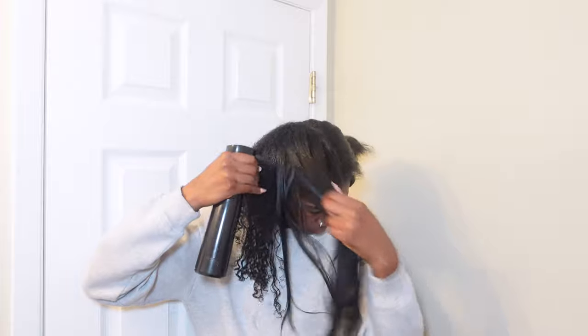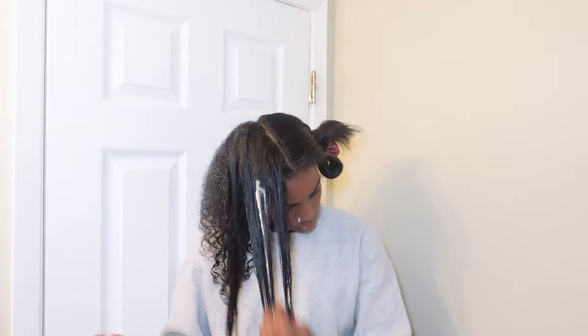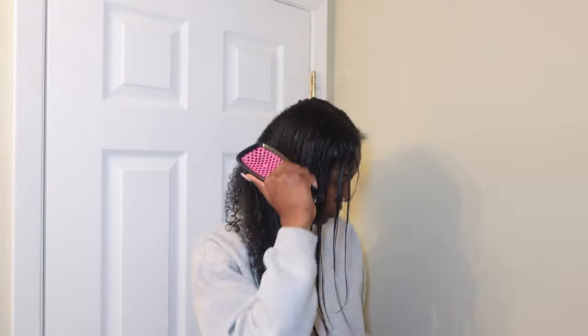Then I'm using the water spray — obviously you need a lot of water when you're doing this. You can see that back part was reverting pretty nicely. I went ahead and did my whole half of the head. I'm using the brush; it was so hard for me not to finger detangle because I'm so used to doing that and not using a brush.